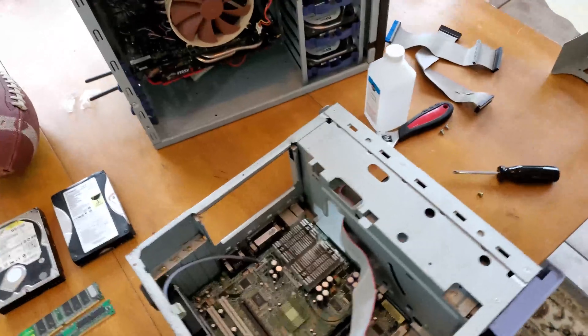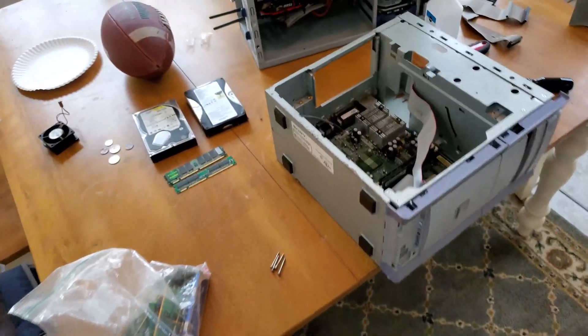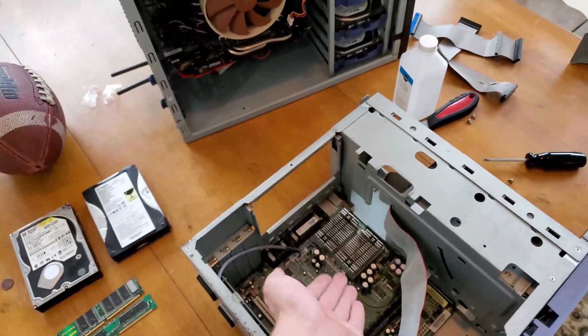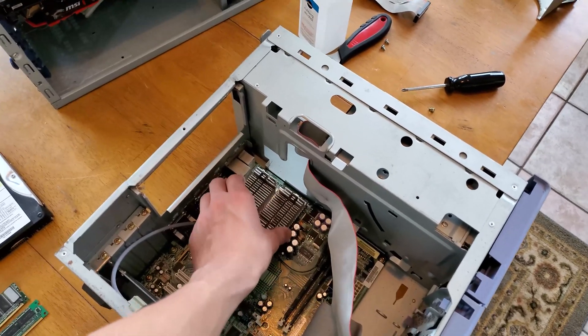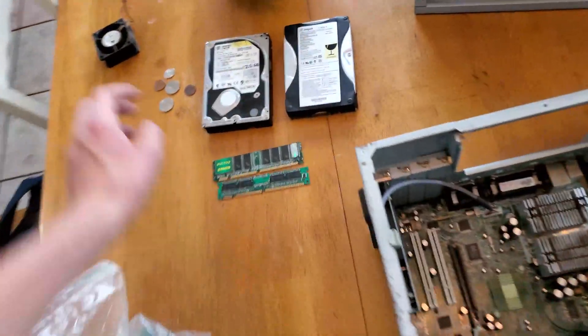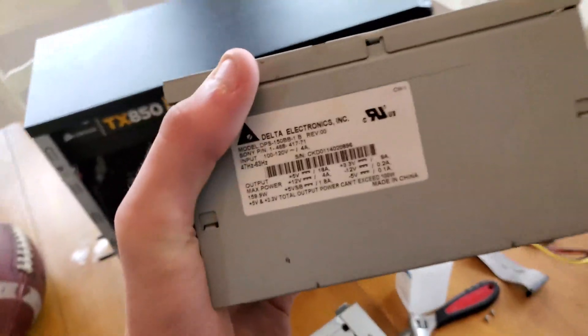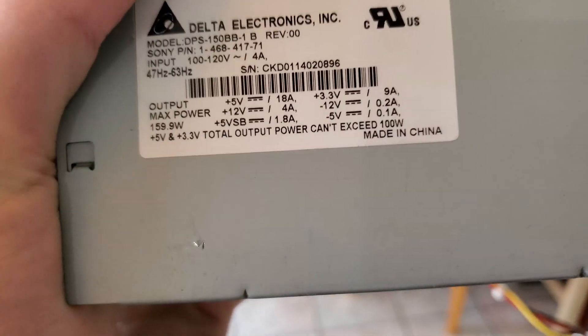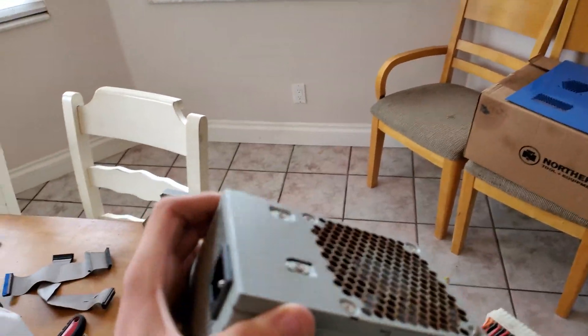It has a 256 megahertz bus CPU, the 1 gigahertz one — so not too slow, not too fast. I'm guessing the fastest it supports is the 1.4 gigahertz one, the fastest in this socket series, and those are pretty cheap right now so I might grab one. The power supply has a very weak 12 volt rail — only 4 amps — while the 5 volt is super strong at 18 amps. Strange, but I bet a lot of PSUs this age were like that.